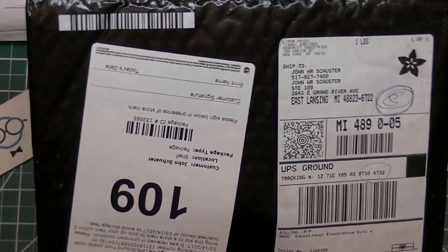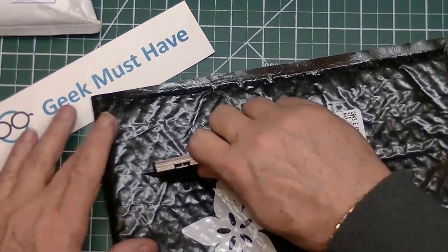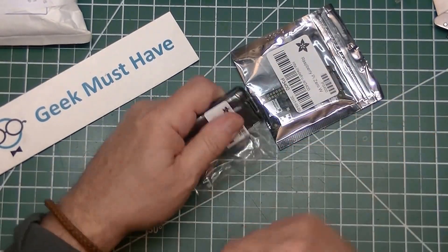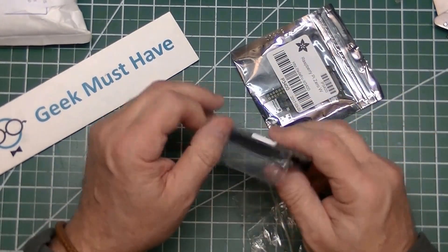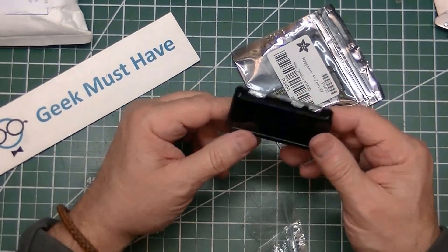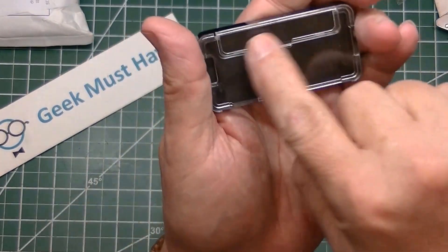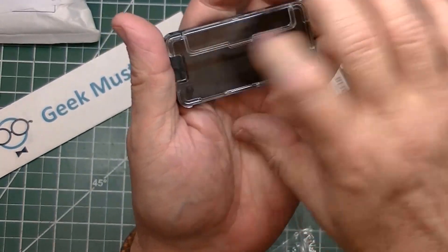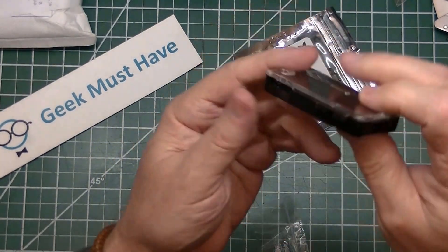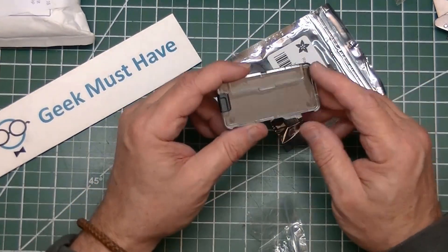The last package in today's postbag comes from Adafruit. I think I know what's in here and I'm looking forward to it — there are actually a couple of little things. One is an Adafruit box for a Raspberry Pi Zero. I like these boxes they have; they snap together and are very well made. This panel here flips off so you can get to the GPIO connectors, and it's got an opening on the side for the SD card and all the ports. It snaps together and holds the Raspberry Pi Zero pretty well.